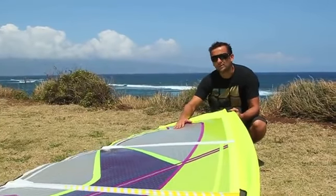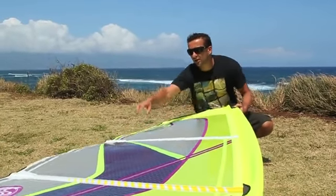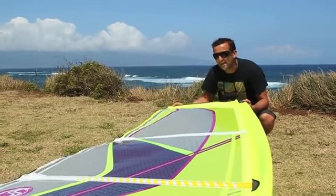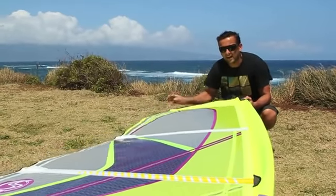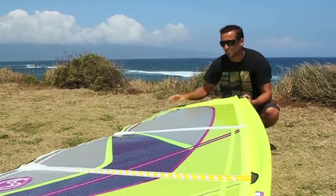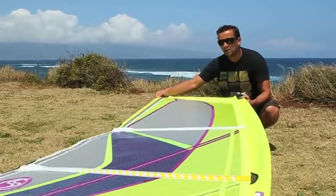Downhaul. This is rigged for the high wind setting. You can see it's loose between one, two, and all the way down to the third panel. You really don't want to apply any more downhaul than this, as it will totally kill the power in the sail — you won't get any drive, the mast bends too much, and you'll get too much looseness.